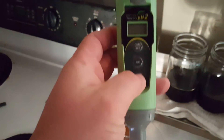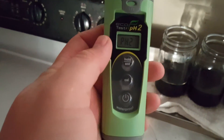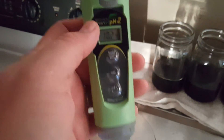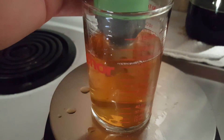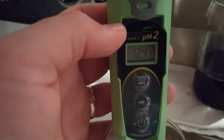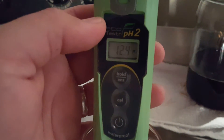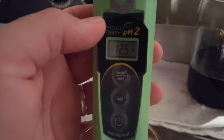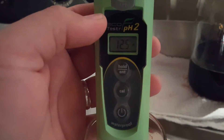This one is pretty quick and easy to use. All you're going to do is press the on button after you make sure that it's moistened. It says PH2R10, and then we're going to go ahead and stick it in our liquid. You're going to wait for it to stabilize — and there it says 12.5. Quick and easy to use.